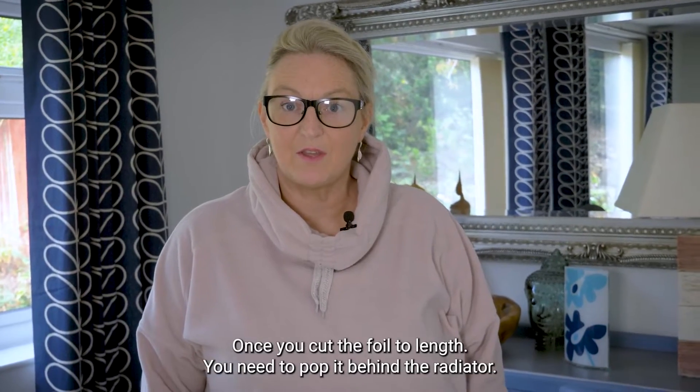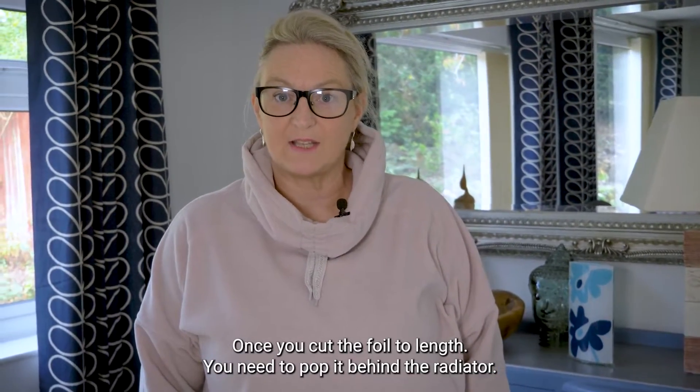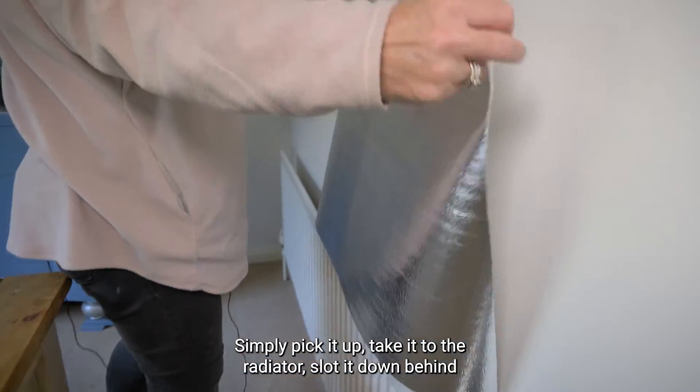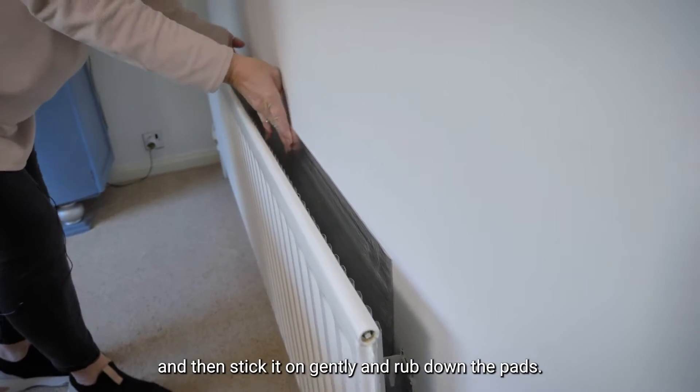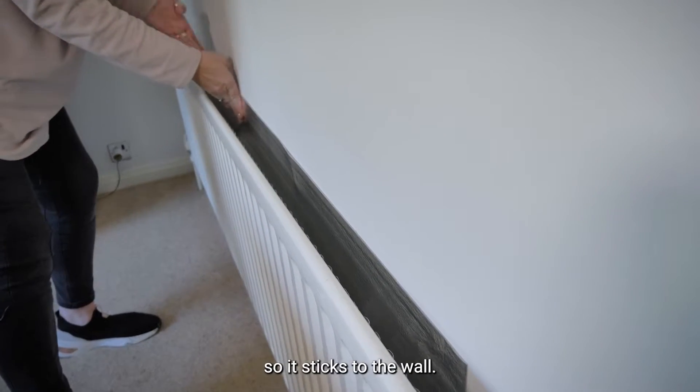Once you've cut the foil to length, you need to pop it behind the radiator. Simply pick it up, take it to the radiator, slot it down behind, and then stick it on gently and rub down the pads so it sticks to the wall.